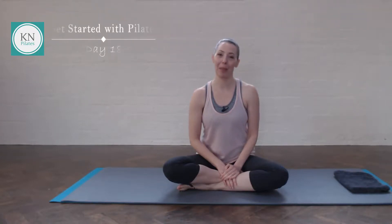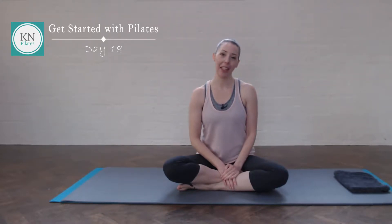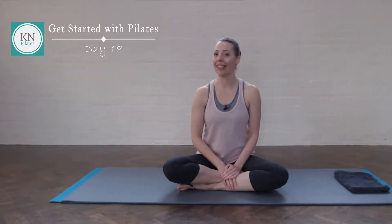Hi, I'm Katrina, your Pilates teacher at K&Pilates. Welcome to Get Started with Pilates, your 31-day journey towards a daily Pilates practice. Today is day 18, so let's begin.